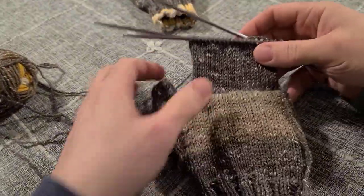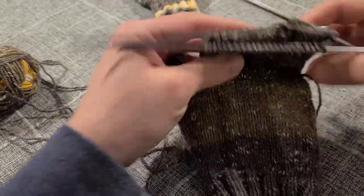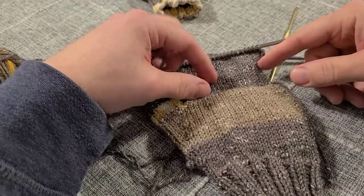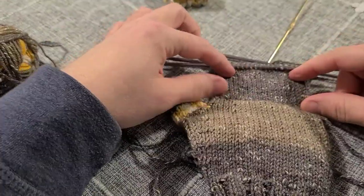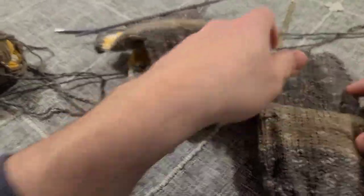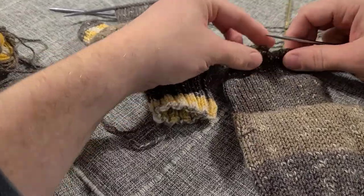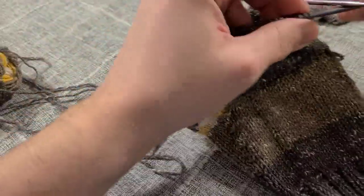We've attached our yarn, knitted in the round with stockinette on the first half and two-by-two rib on the second half for an inch and a half, then switched to stockinette for another half inch — so our total mitten flap area is about two inches. The next step is to start decreasing. Looking at the finished product, we have our first two inches here, and then we are going to start shaping the top of the mitten flap by decreasing on either side.